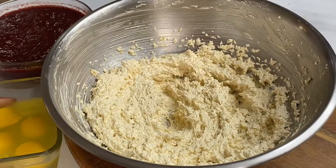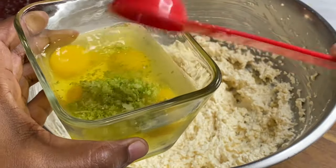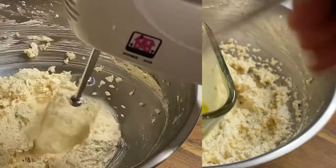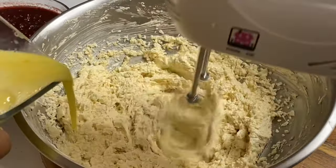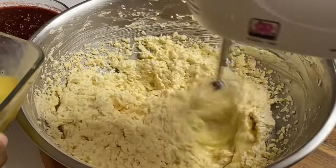Now that the sugar and butter is nice and fluffy, I'm going to add one tablespoon of lime zest to four eggs, which not only gives the cake a nice flavor but cuts the eggy raw smell. Now I'm going to pour this gradually into the butter mixture until it's nicely combined.